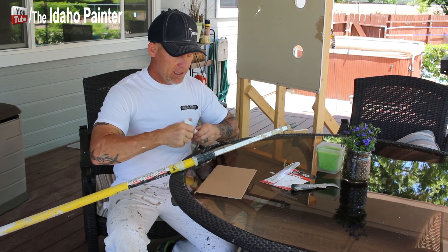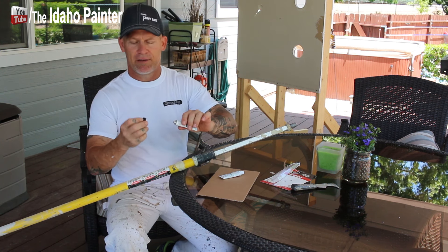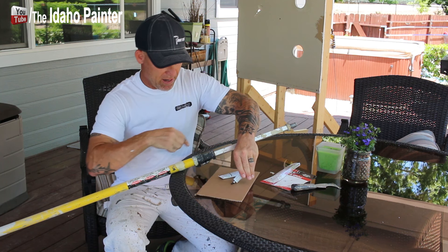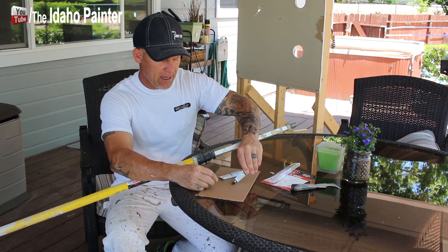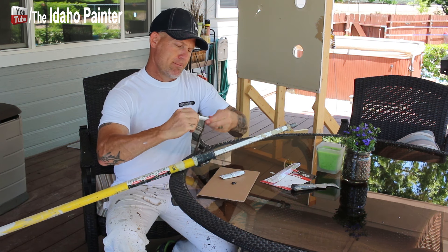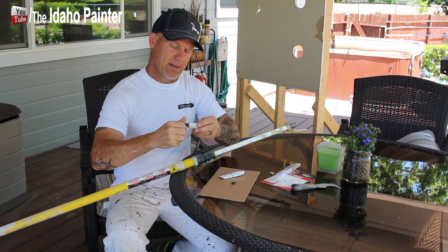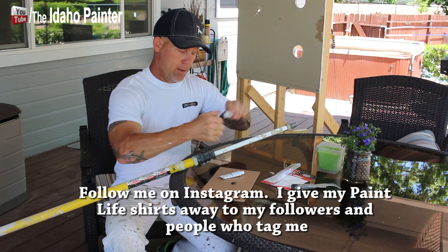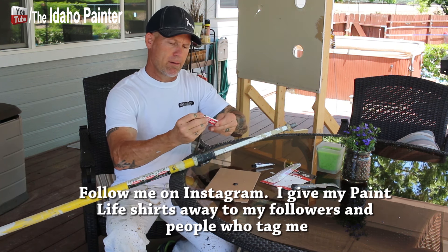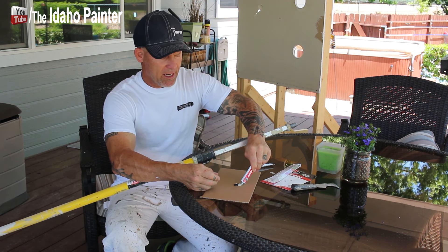I've got myself a little piece of cardboard right here to mix it on, and there's a little thing that pokes the lid right there. I'm just going to squeeze out even parts — about as much as I think I'm going to need. I'll put about that much down right there, and then put out the other part right here. Then we'll just begin mixing them.